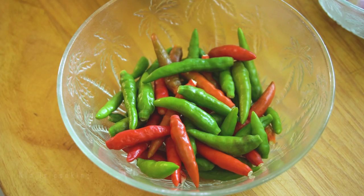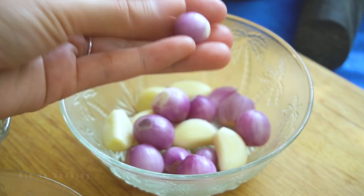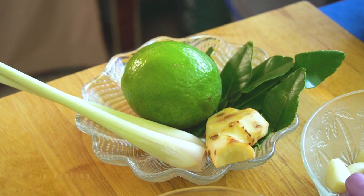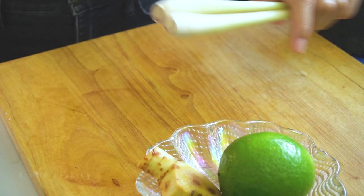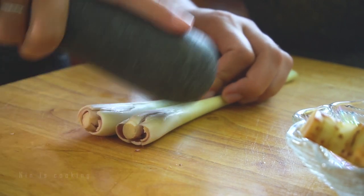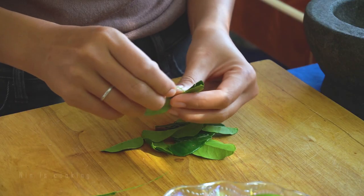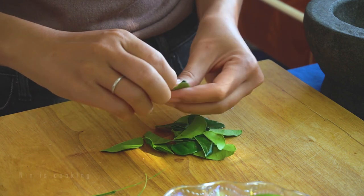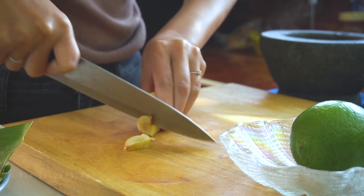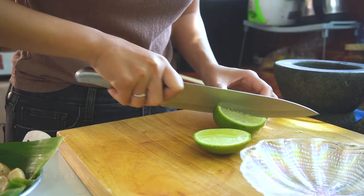This is a very important part you really can't skip — how to prepare the key ingredients. For a good spicy taste and aroma, mix both red and green chilies; add whole shallots and garlic for a naturally sweet taste. Then lemongrass, galangal, and kaffir lime leaves — you can't miss any of these for a good tom yum. To bring out the fragrance from lemongrass, roughly break it with a pestle, then slice into medium chunks. Remove the midrib from the kaffir lime leaves and roughly tear them apart. Slice the galangal not too thin, so you can identify and remove the pieces later.